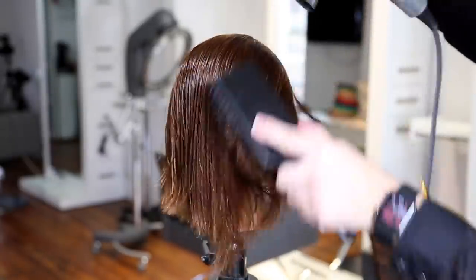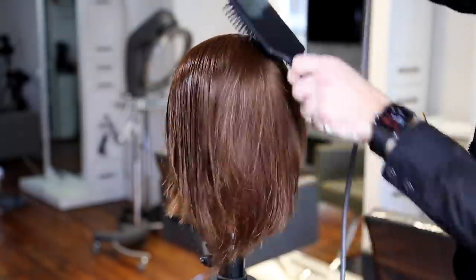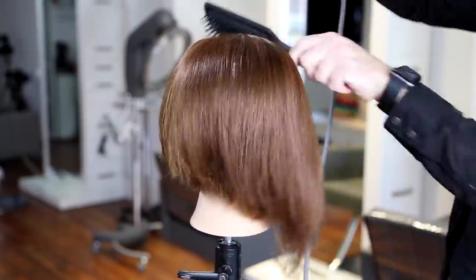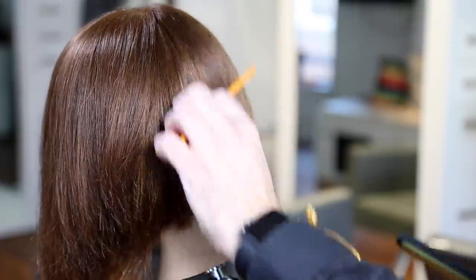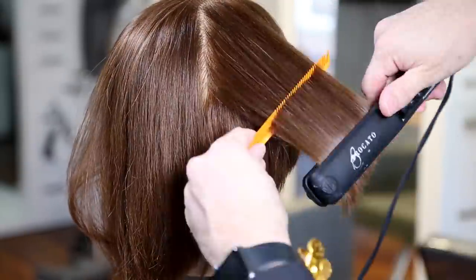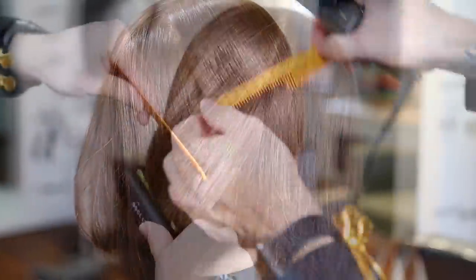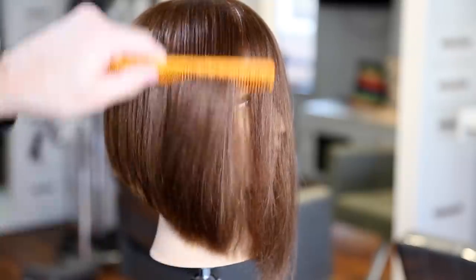Now we're going through with the blow dry. I'm using my ergo paddle brush and the Dyson blow dryer — full review on the channel if you want it. It's expensive and dries hair similarly to other blow dryers; I'd say buy great scissors before spending $400 on a blow dryer. I'm also using the Vibra straight iron, one of my favorites on freesaloneducation.com. It vibrates, creating less friction and less damage with a smooth feel. I iron the hair the same way I cut it — following the round of the head — for a smooth outcome.